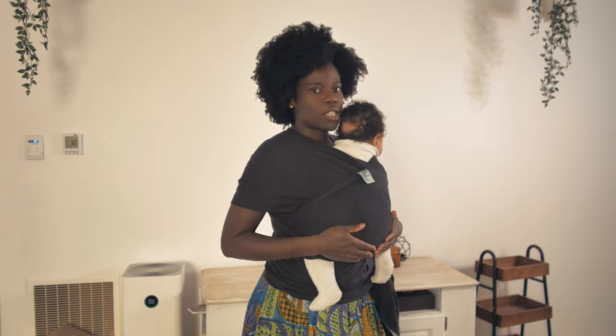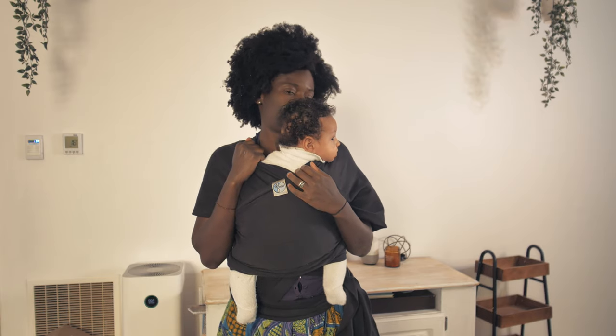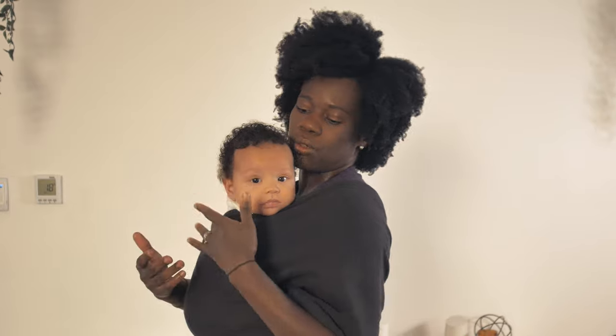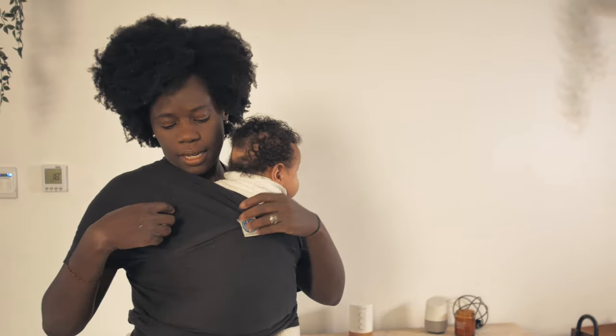Some of the safety things you should do when the baby is in this wrap: make sure you are able to kiss their head, and their chin should always be up and not down towards the wrap. They should always have access to air like this.